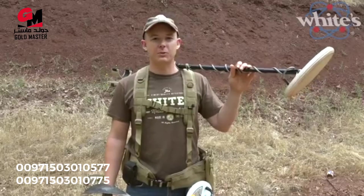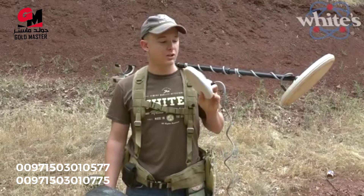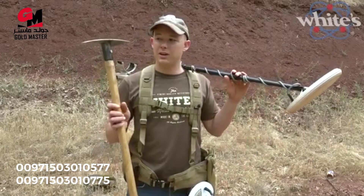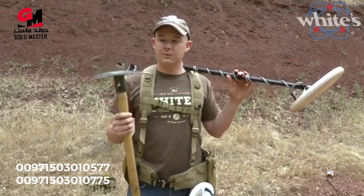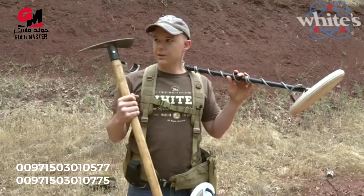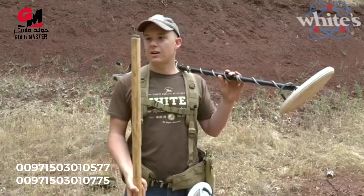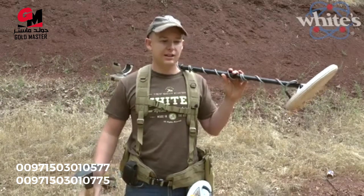Those are the basics on White's new Gold Master 24K. Definitely consider the export pack, which comes with the six inch round concentric flat-bottom coil — super hot on small gold — plus a backpack, making it great value. Also get a prospector's pick; dealers who carry gold machines carry sturdy picks. And get a magnet for the bottom or blade of your pick — you'll come across tiny pieces of iron that fool the machine, and jamming the magnet in there will pull the iron out quickly, saving you five to ten minutes per hole.